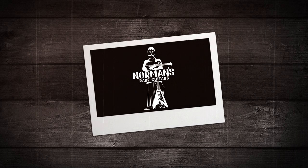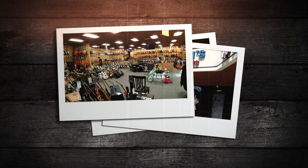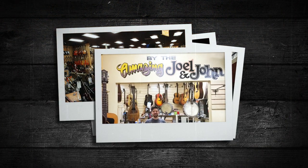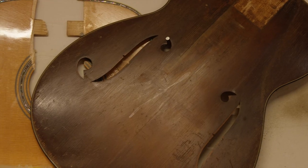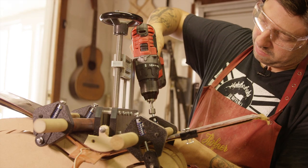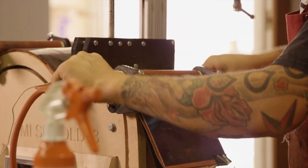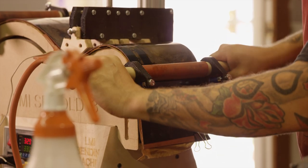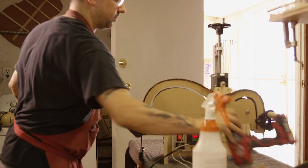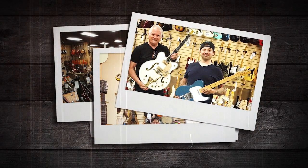I started working at Norm's — how it came about was I moved to Los Angeles about ten years ago, and I used to go to all the shops and try to find vintage instruments that I could restore and resell. I would go in there all the time, and he'd give me these basket-case instruments — almost unrecognizable — that he would get in. And I'd bring them back to him and sell them back to him, which was kind of interesting. He would see what I would do with them, and he was really impressed. Long story short, that's kind of how that happened.